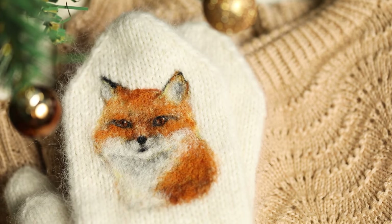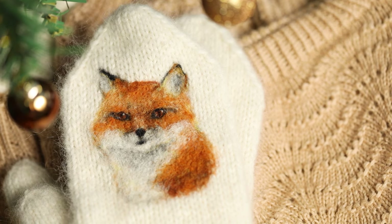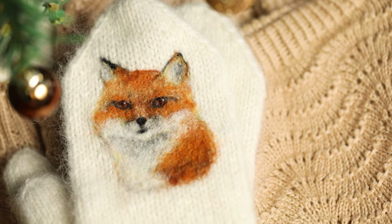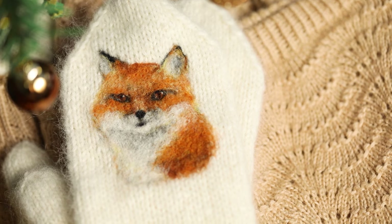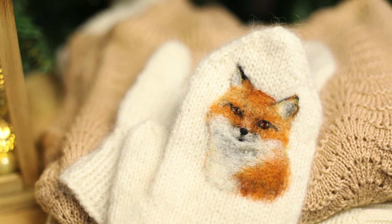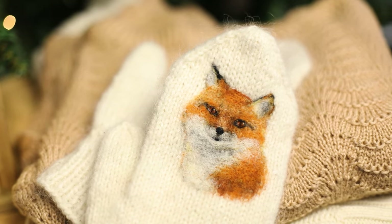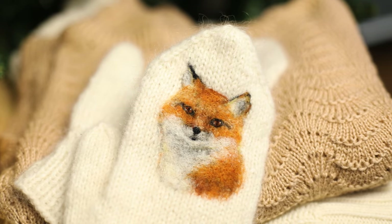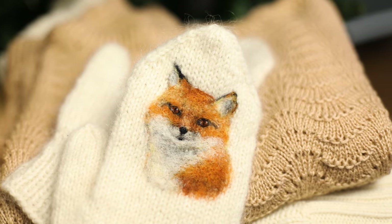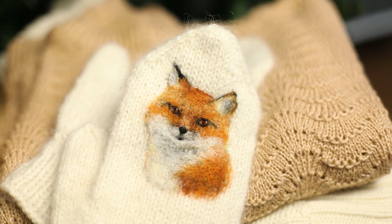In this 2D needle felting tutorial I'm going to show you how to needle felt a fox portrait on mittens. I'm going to share all the steps I took in order to create this wonderful felted image and also share my tips on wool painting along the way. You have a chance to vote on what animal I should needle felt on the other mitten — more about that later in the video.